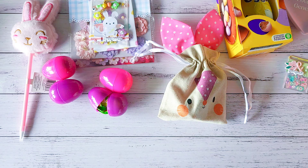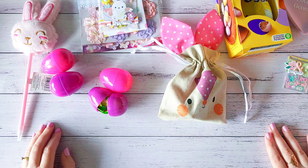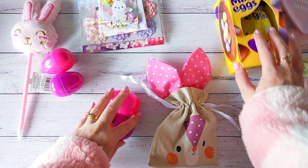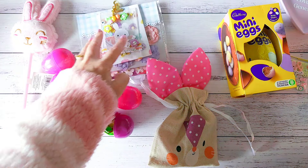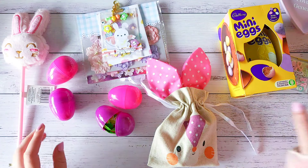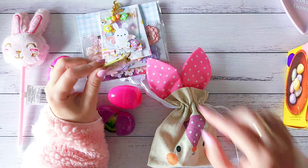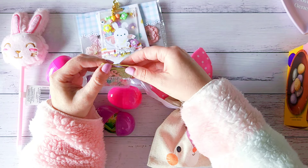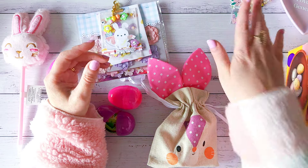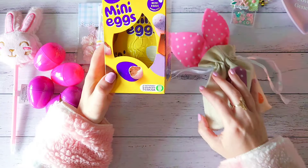Oh, give me chocolate — gotta love chocolate! There's lots of little eggs in here too. She has received my package a while ago, but I believe she's been in a bit of the same situation as me — we've both been under the weather and unwell. A lot of love and time have gone into our packages.